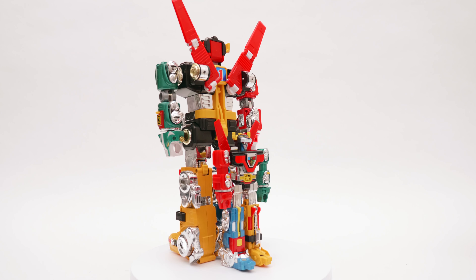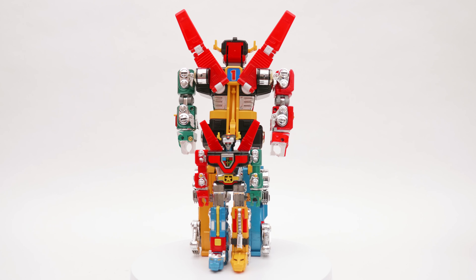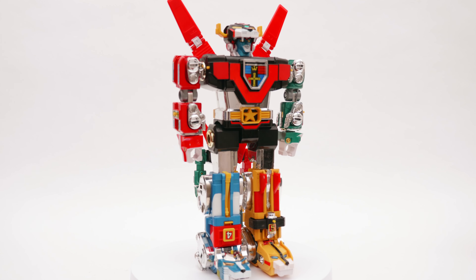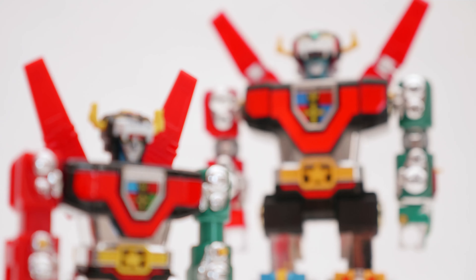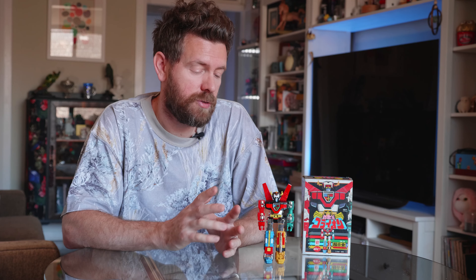Here I'm showing him next to the GB36 DX version of Goreion just to give a sense of scale and a bit of nostalgia. You can see this is the original and the grail of Goreion and Voltron collecting, and see how cute the ST looks next to the regular-size figure. I definitely want to do a video on the GB36 down the track, but the GB35 ST was a really great addition to showcase.